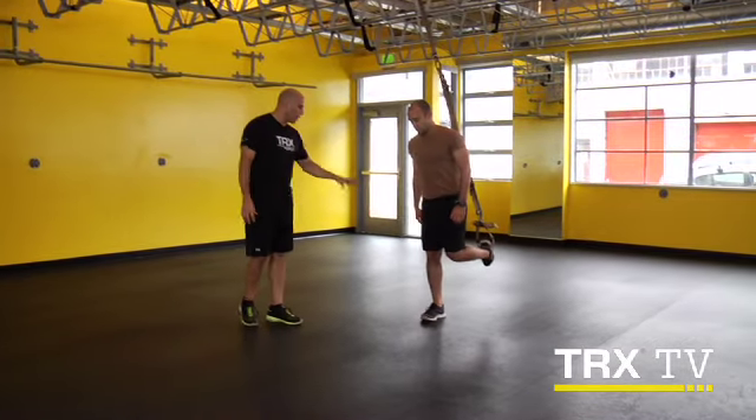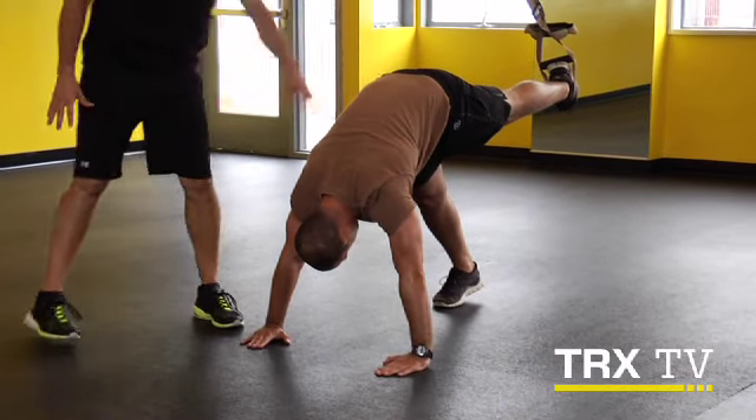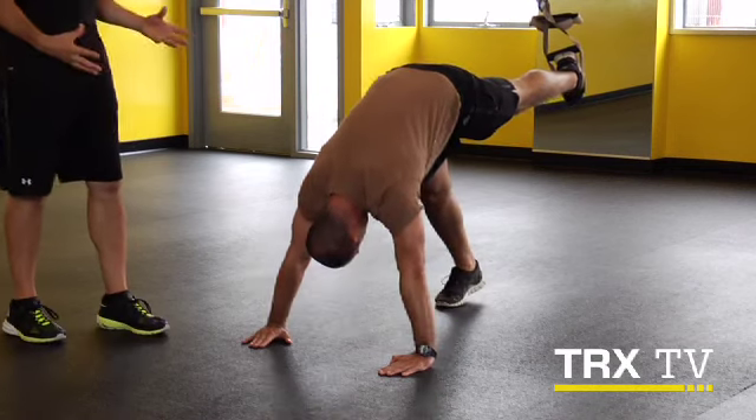Now we're going to start with one foot staying on the ground, hands go to the ground. Start by setting those shoulders down and back, locking in that core. And now lower crown to ground under control. Get a couple of reps here to get a feel for it. Core stays nice and stiff.